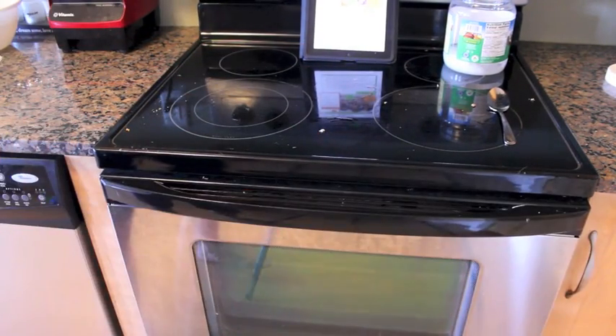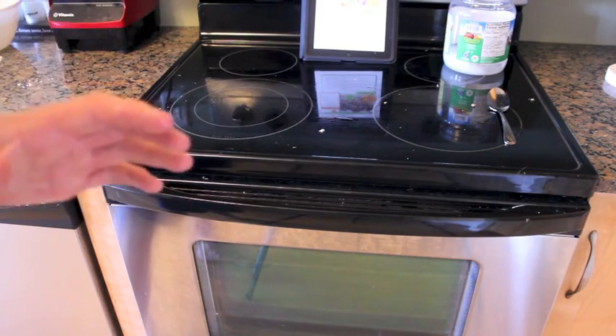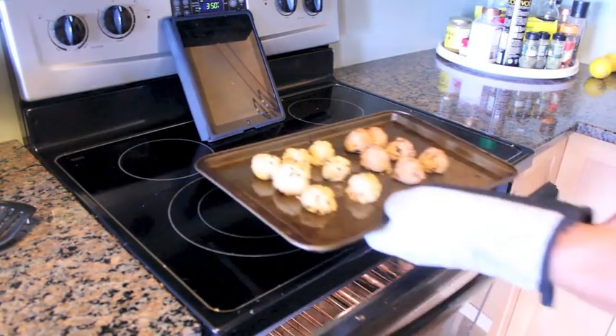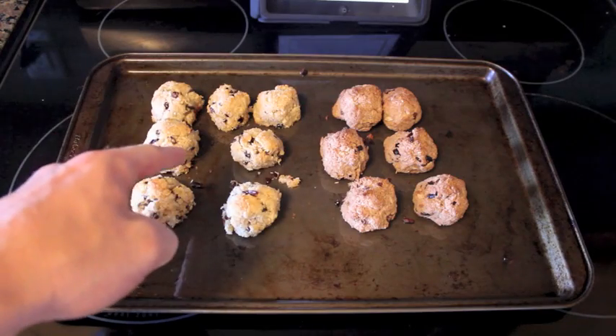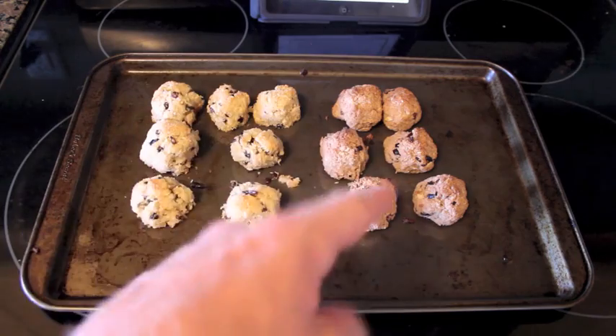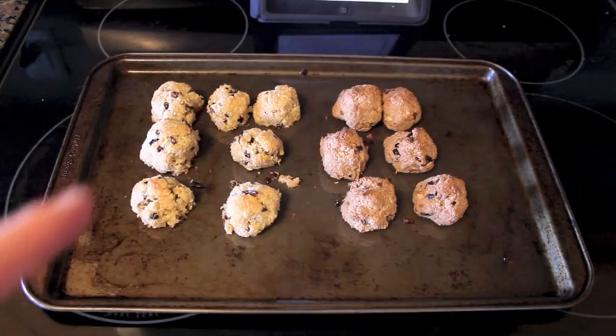Bake at 350 and they're going to stay in there for 15 to 18 minutes until they're slightly brown. Keep an eye on them. That buzzer means it's time. Oh yeah — look at those bad boys! So these guys right here do not have protein powder; these guys do. I tasted both of the raw ones — incredible. Let's see how they are baked.